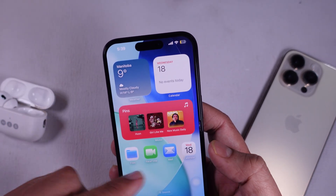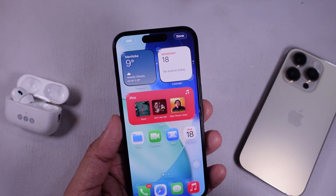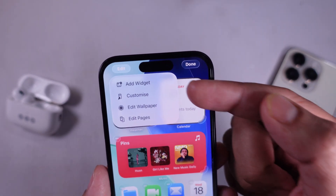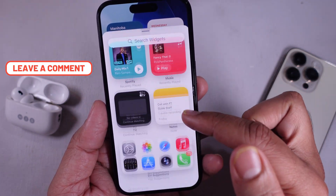Now, go to your home screen. Long press on an empty area until the apps start jiggling. Tap on the Edit button in the top left corner. This will open a menu, so tap on the Add Widget option. The Widget Gallery is now accessible to you.